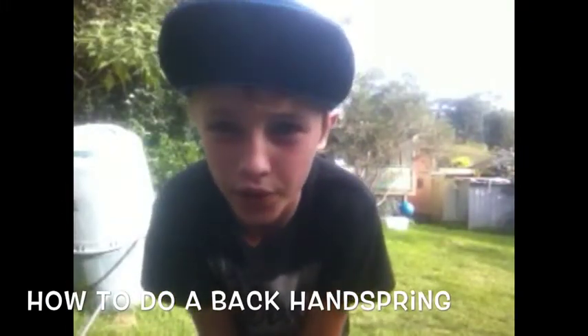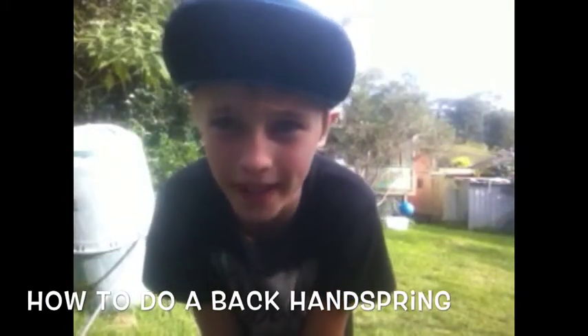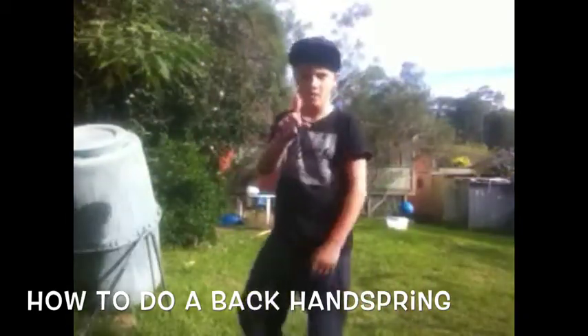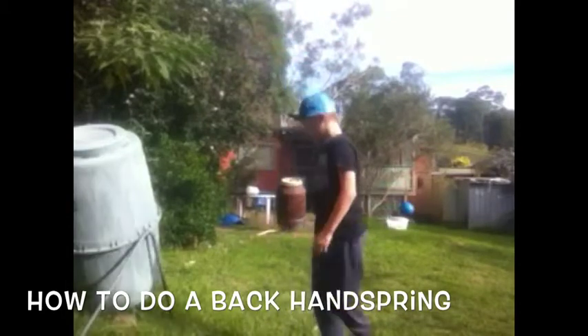So this is my tutorial on how to do a back handspring. First step on how to do a back handspring.